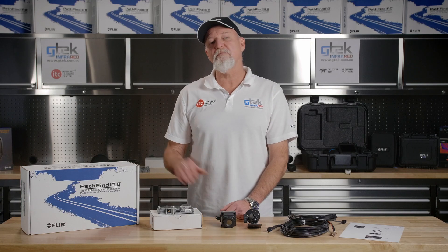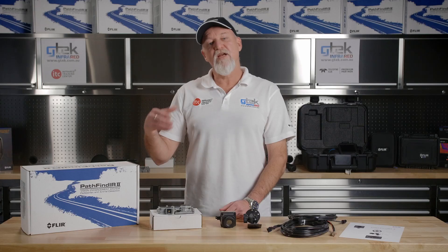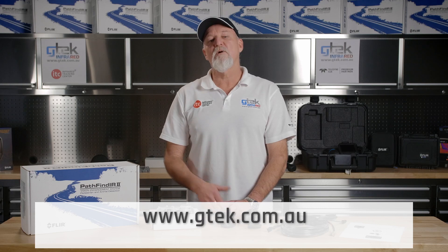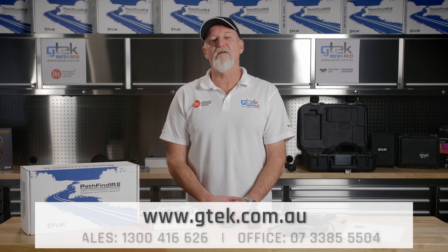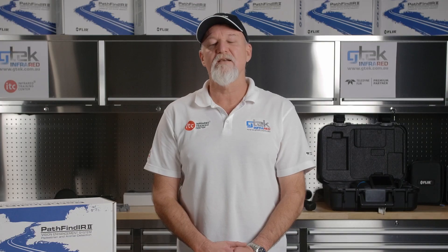That's been our unboxing and setup of the Pathfinder 2 vehicle mounted vision enhancement system. For any further information, you can go to our website or give one of our friendly staff a call and we'll be able to answer any questions you may have. Thanks for watching and stay safe.